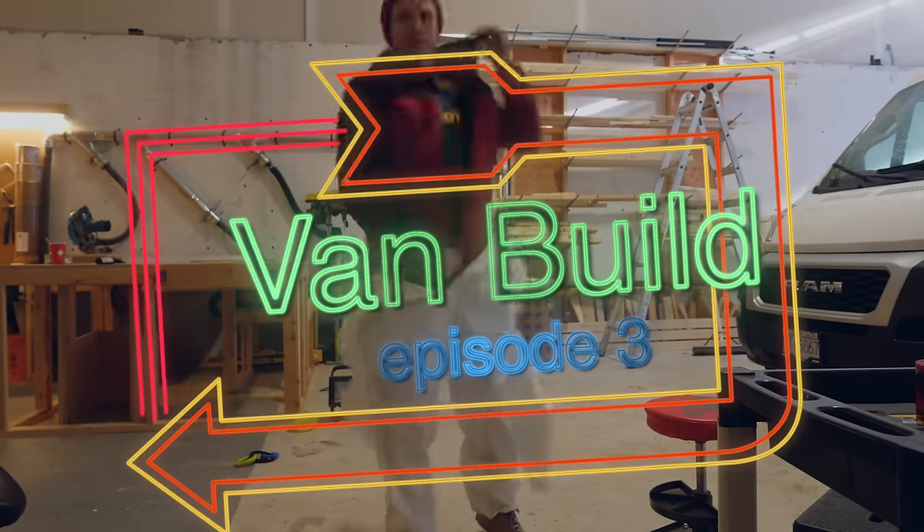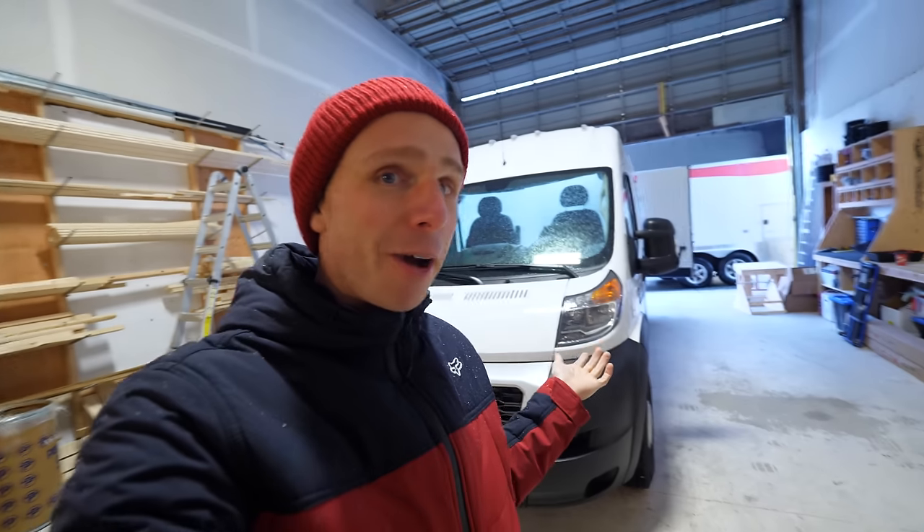Good morning. It might not be morning while you're watching, but welcome to episode three of my mountain bike van build. And today we're going to be spraying foam on the inside. Obviously, I'm not the expert. Let's go and check out what we're going to do.